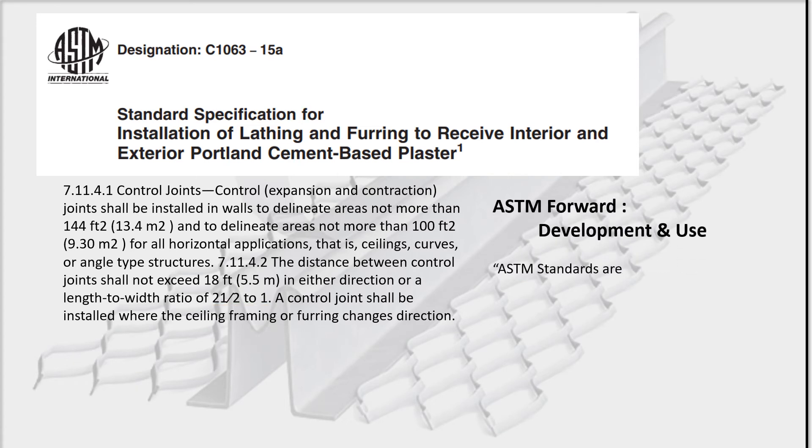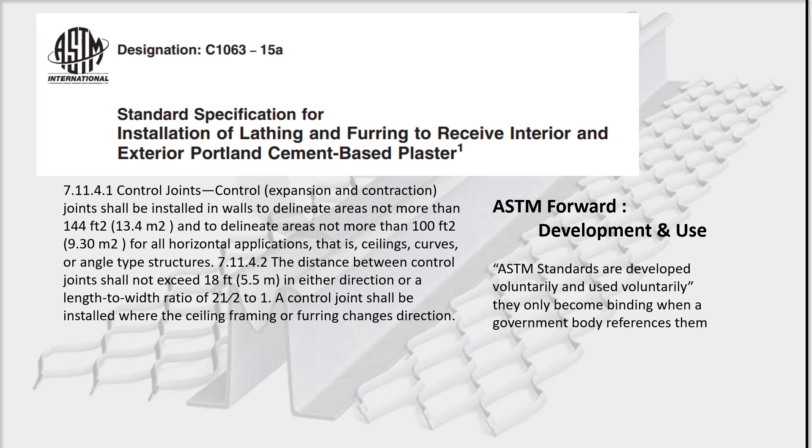It should be noted in the ASTM foreword that they clearly state this is a voluntary standard and only binding if the city says they are. This means the building department has the final call on what is code. Most building inspectors are pretty relaxed on this issue, as they should be, as this is unrelated to life safety issues.